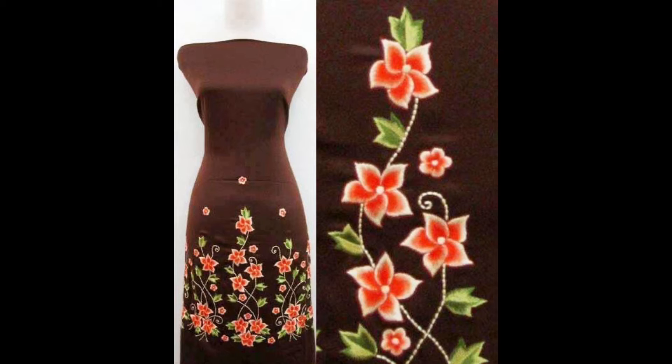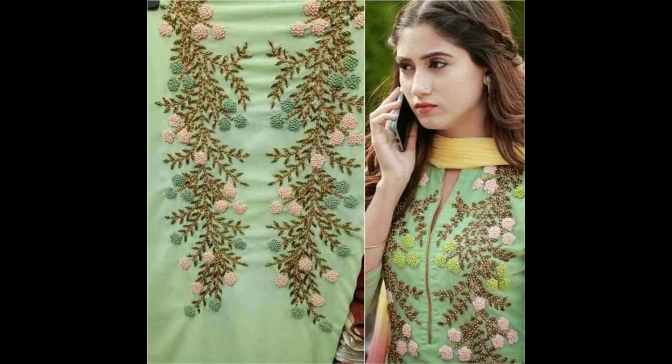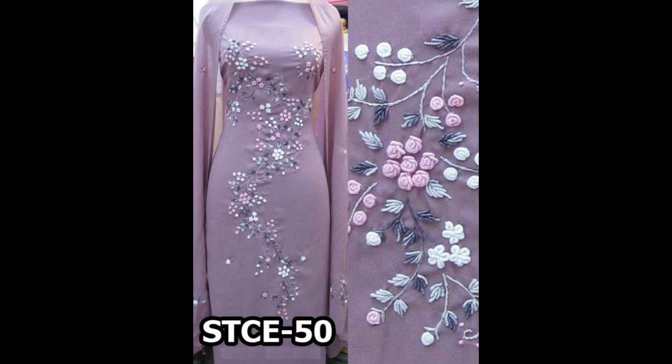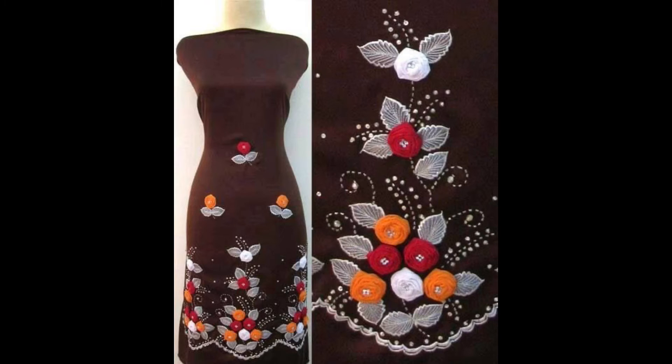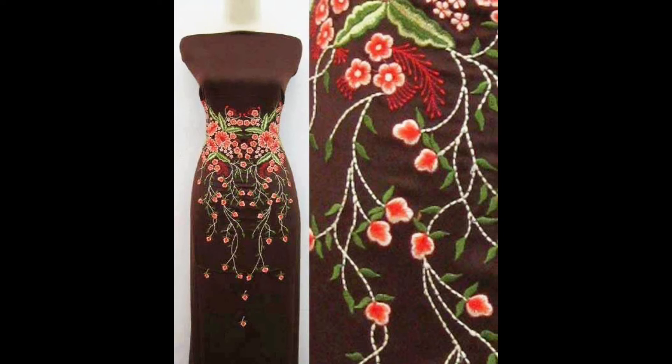So friends, please don't go anywhere — watch the video till the end. I am sure that you will get creative designing and stylish ideas from my today's video. The beauty of today's video is that it contains numerous pattern directions and dimensional ideas of designs. You can design these patterns onto your shirts, kurtis, long shirts, medium shirts, short shirts, full body length maxis, frocks, gowns, or wherever you want.